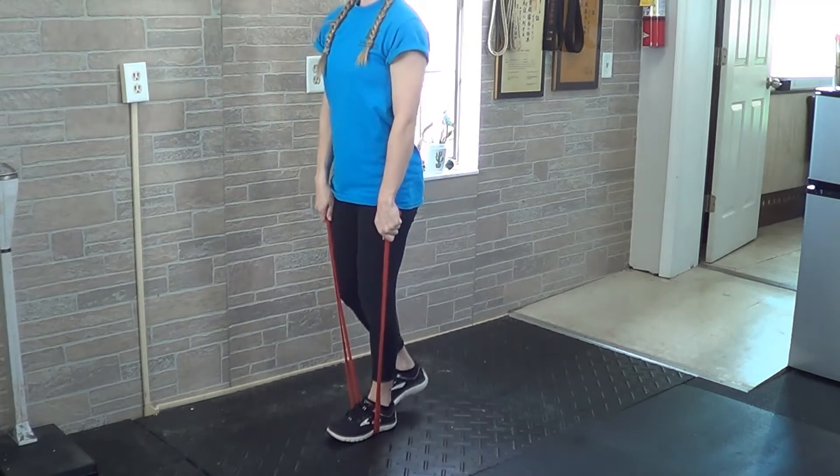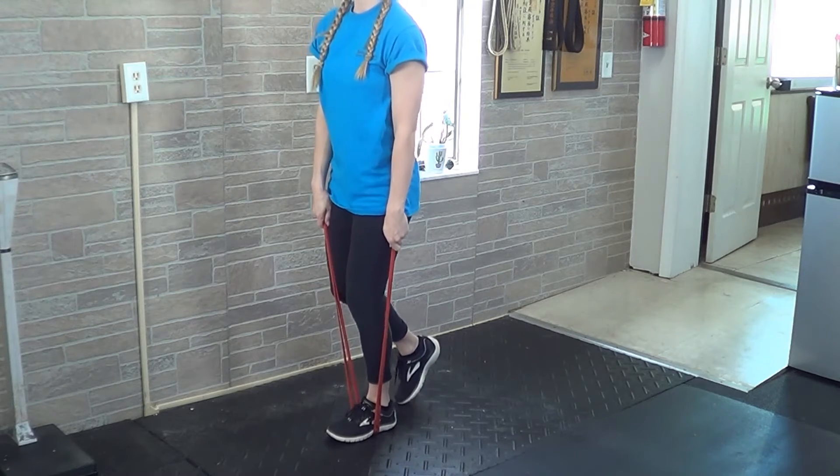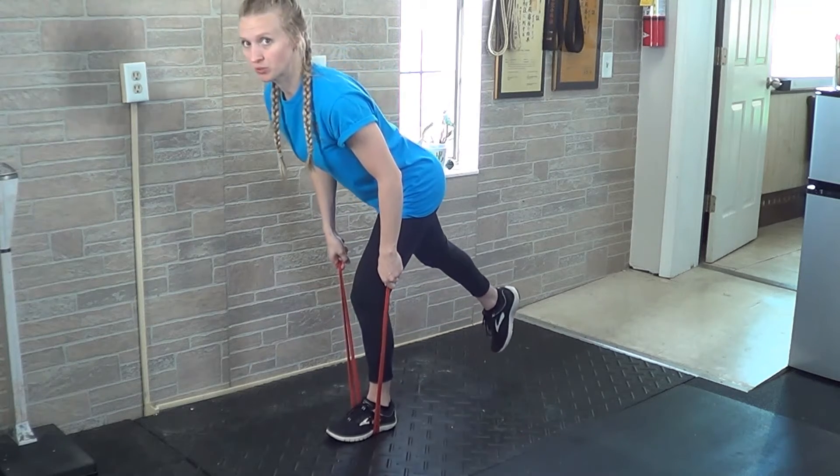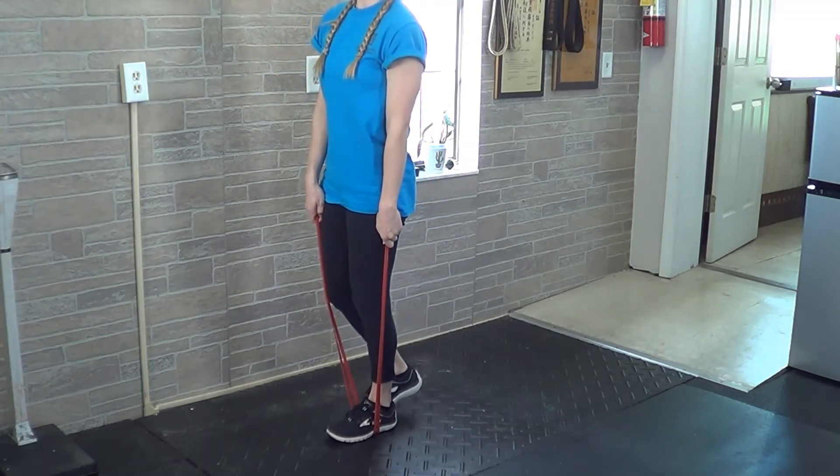You'll start off with your back nice and flat. You're going to take the other foot off the ground, allow the leg you're standing on to bend slightly, and then move your hips to the rear in a hinge pattern, trying to control for balance.